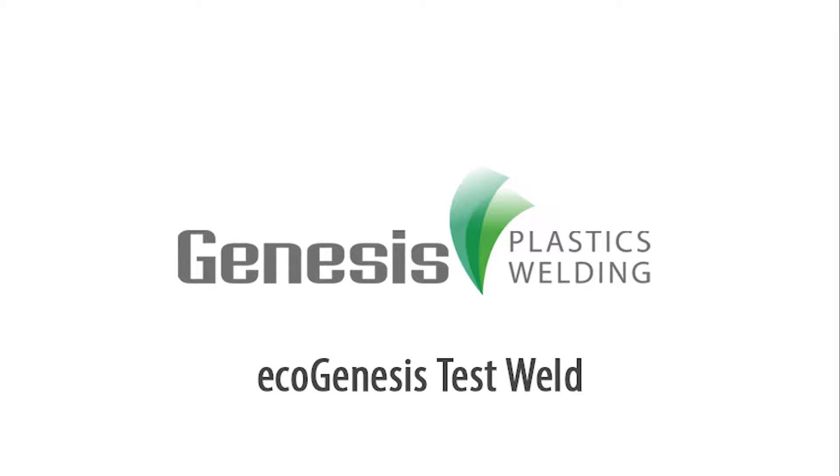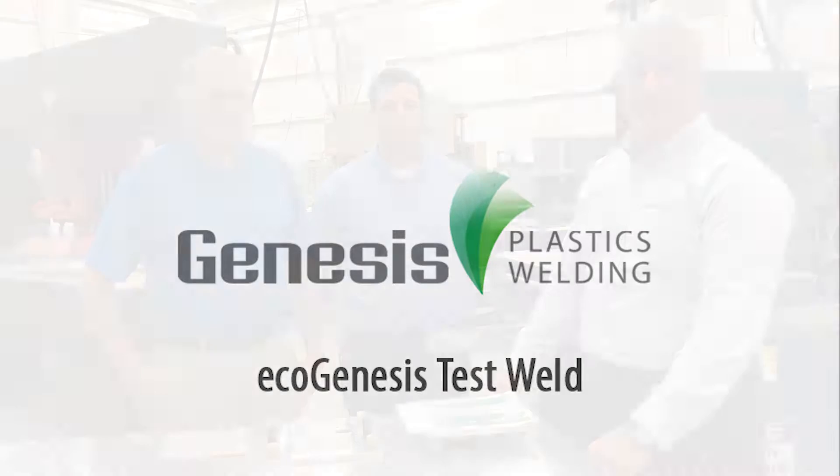Hi, I'm Tom Ryder. I'm the president of Genesis Classics Welding. I'm here today to introduce you to two of my key engineers, and both these gentlemen are going to give you a demonstration on our EcoGenesis RF welding technology.